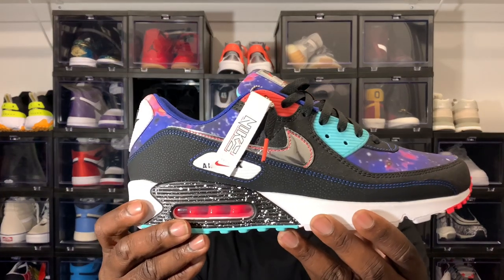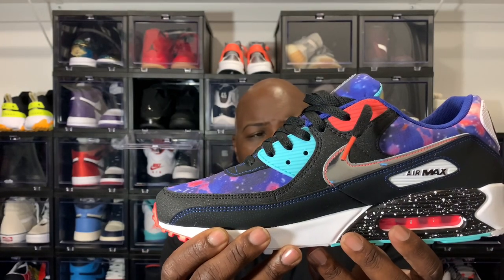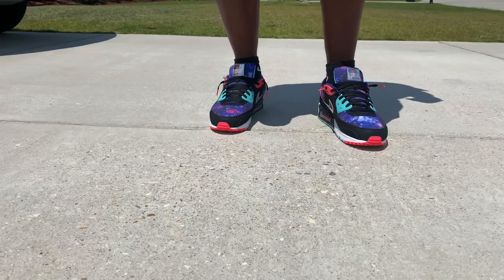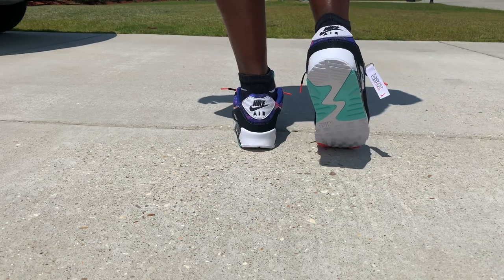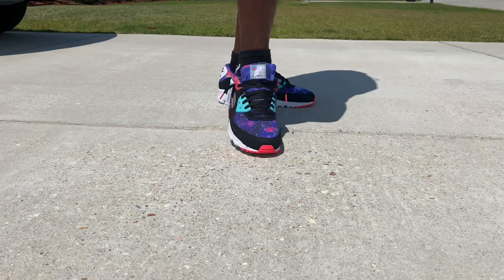Let's go ahead and give you one more 360 of the shoe before we go outside and do the on-foot review. Those things are bussin, I'm telling y'all — a great, great summer colorway, spring colorway. These are very nice. Alright, see y'all outside.